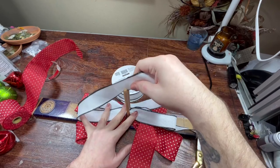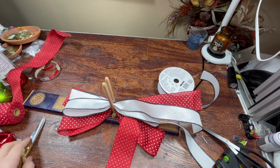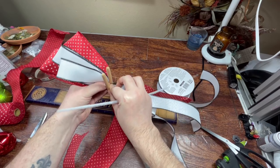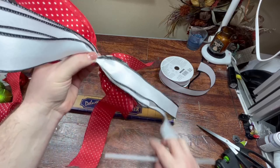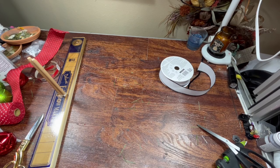I think I have some ribbon somewhere that matches that Santa sweater quite well, but I packed up all my ribbon when I stopped making wreaths so I don't know where it's at. I'm pulling this tight — twist the bow, not the wire. I'm going to keep that right there because I'll probably end up adding some ribbon somewhere else. Dovetail these ends.